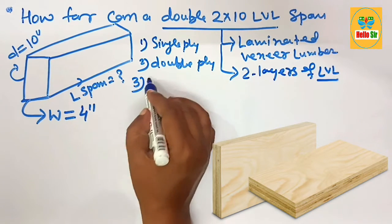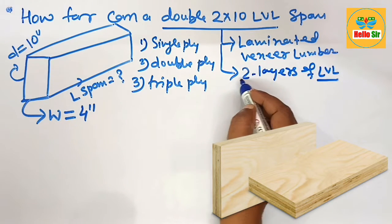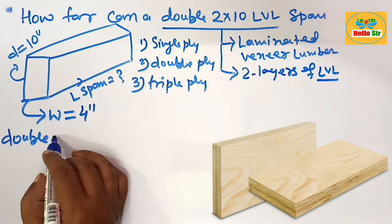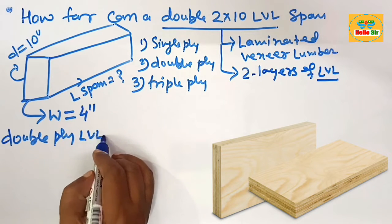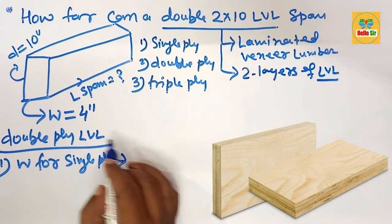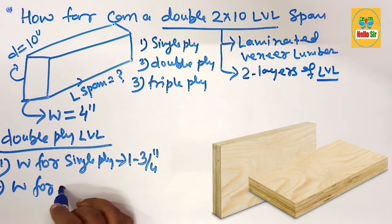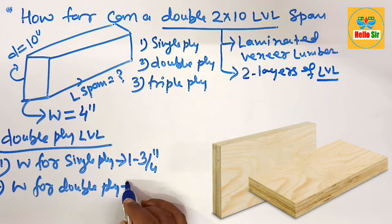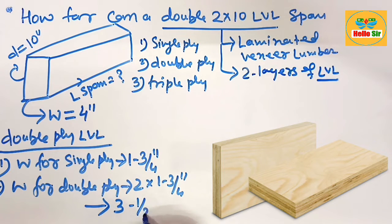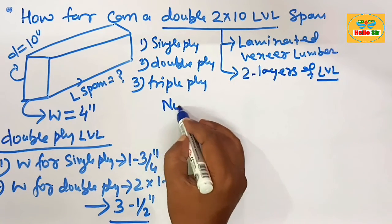If two layers of LVL are sandwiched together, that forms double ply; if three layers are sandwiched together, that forms triple ply. For a double-ply LVL, the width of a single-ply LVL is about one and three-quarter inches. Therefore, the width for a double-ply LVL is two multiplied by one and three-quarter inches, which equals three and a half inches. This is the actual width of the LVL beam.